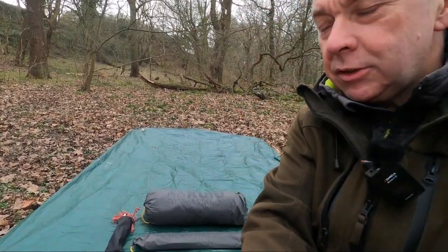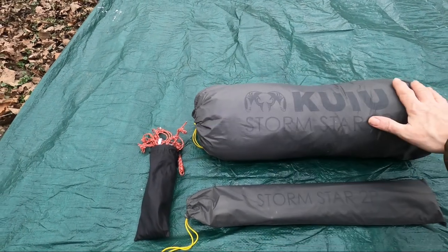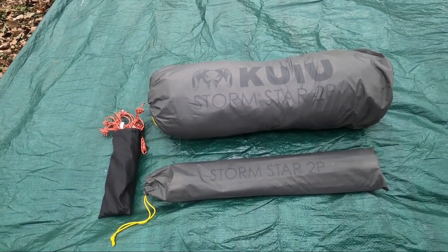Big shout out to my friend Andrew who's loaned me this tent — it's his tent, he highly recommended it and suggested I have a little look-see at it. First impressions: it's a fairly beefy package. The poles are separate; these aren't the actual pegs — he's got those, so I'm just using some out of another tent.